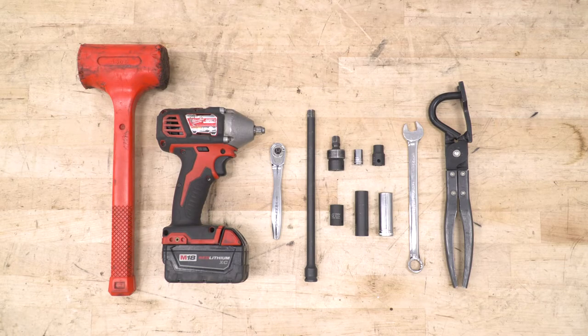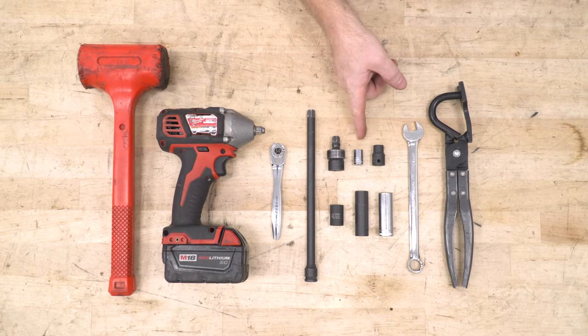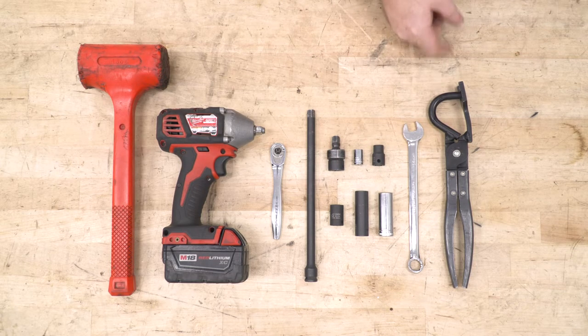Tools you're going to see in this installation include a rubber mallet or dead blow, an electric impact wrench, a hand socket wrench, an extension, a swivel socket, and 8, 10, 14, and 15-millimeter sockets, a 14-millimeter wrench, and a hanger removal tool.